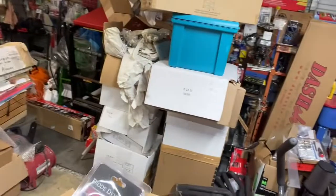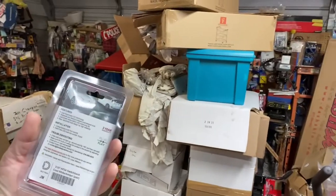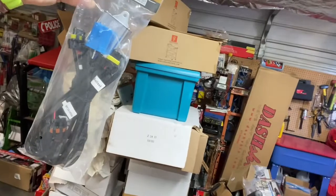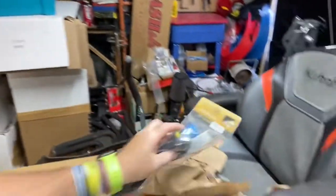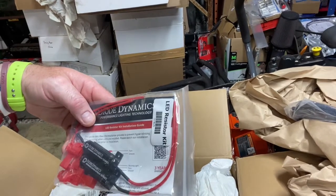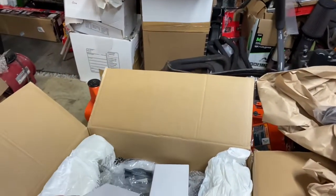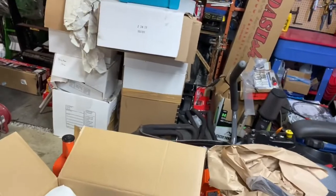Okay, here's the Dynamat. These are the switchback bulbs — they will go from amber to white, so I went with those. Here's the Morimoto wiring harness for the second gen, so it's all plug and play. These are some little resistors just in case we need them — I'm not sure if I'll need them.